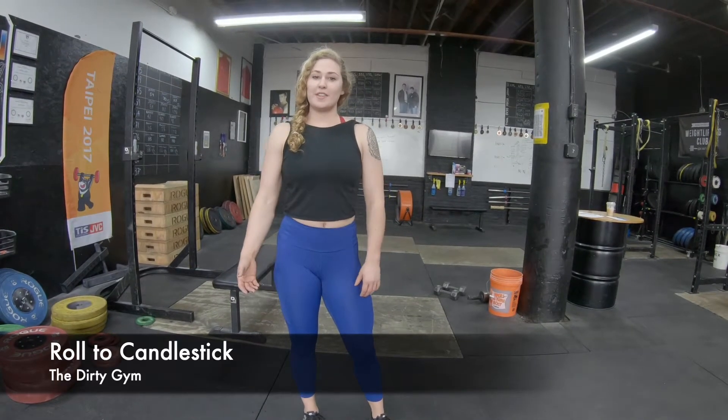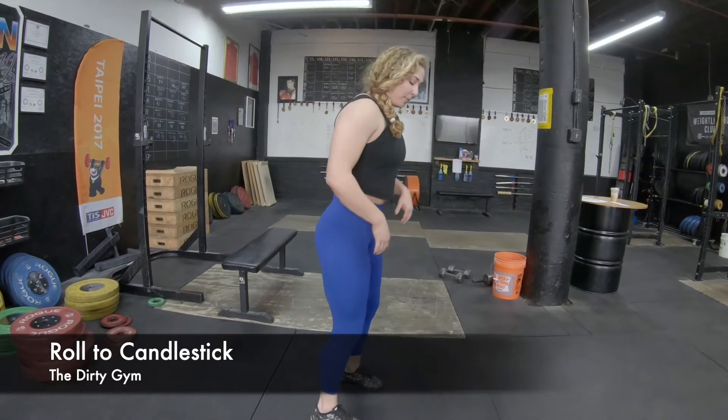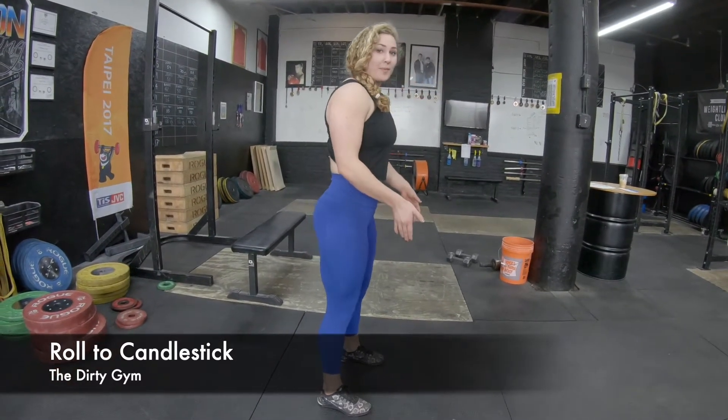Hey guys, it's Bethany from the Dirty Gym. So today I'm going to be showing you guys roll to candlestick. Just some things to think about: we're keeping our abs engaged, holding that nice hollow position. And when we roll up, we're planting our feet in a natural squat position.